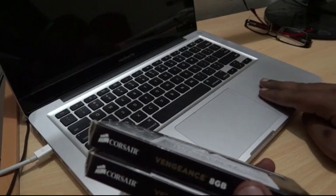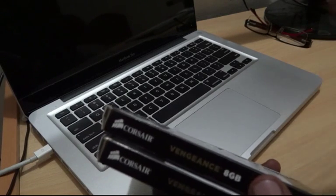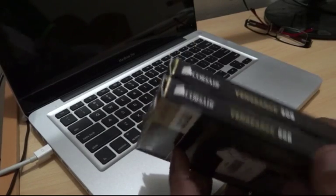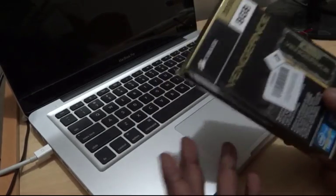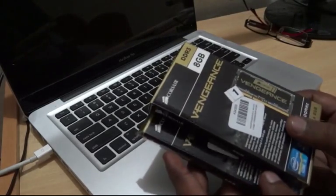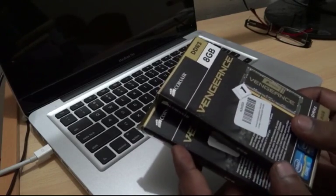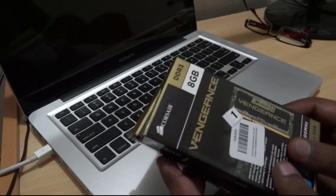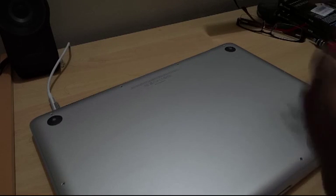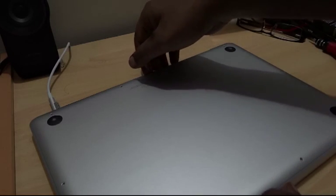Right now I have two 4GB sticks installed in this MacBook Pro, and I'm going to upgrade to two 8GB sticks to make it 16GB total. The main purpose is to run Parallels and Windows 8 simultaneously without dual booting. Let's start with the installation — you have to remove 10 screws from the back of the MacBook Pro.